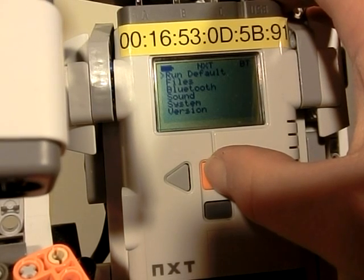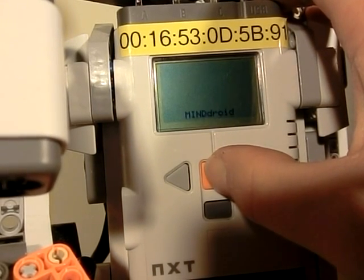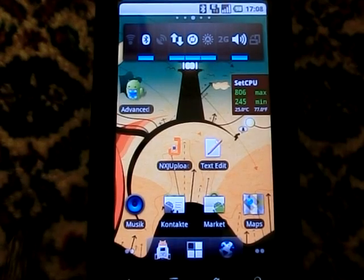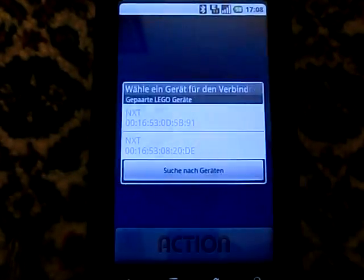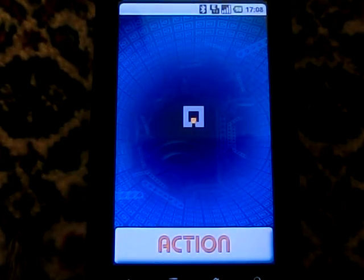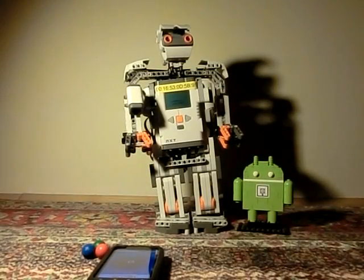We start the app on the robot. Now we can start MindTreat on the mobile phone. We connect to the robot, and the robot signals this accordingly. Now the game starts.